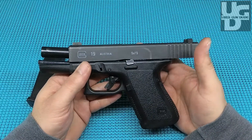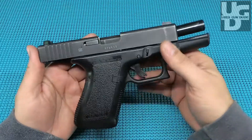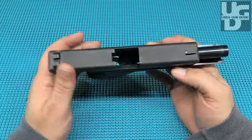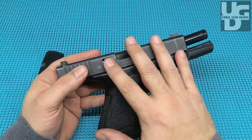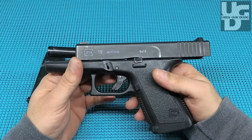Part of what we're trying to do on this channel is bring you products that have seen some use, have been out there for a while, and give you an idea of what to expect if you drop $500-550 on a new Glock and what it's going to look like in 20-25 years.